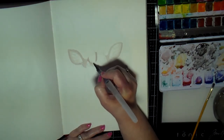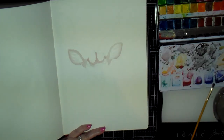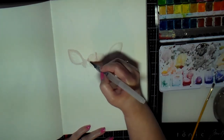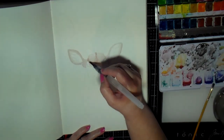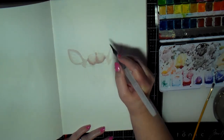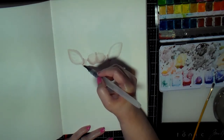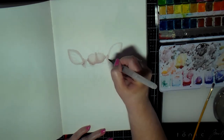I realized I came down a little too far into an area that's supposed to be white, but I figure I'll deal with that and fix it later. I'm just trying to block in the animal here — the main color — and trying to add lighter areas and darker areas where I see those.